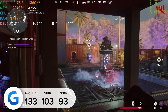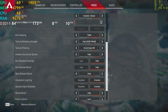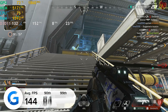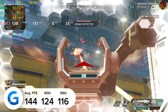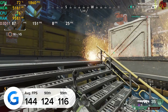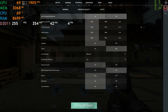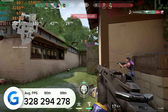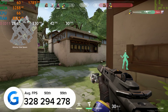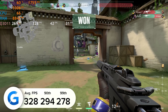4K is the resolution this system is built for — there's nothing better than gaming on a 4K monitor with all that incredible detail. In Apex Legends at 4K high settings we got around 144 FPS on average, staying above 114 frames per second throughout and averaging closer to 140 — bonkers. In Valorant at 4K high settings we got 328 FPS average with 294 and 278 for the 90th and 99th percentile results. Getting 300-plus frames per second at 4K maxed-out settings is pretty incredible.